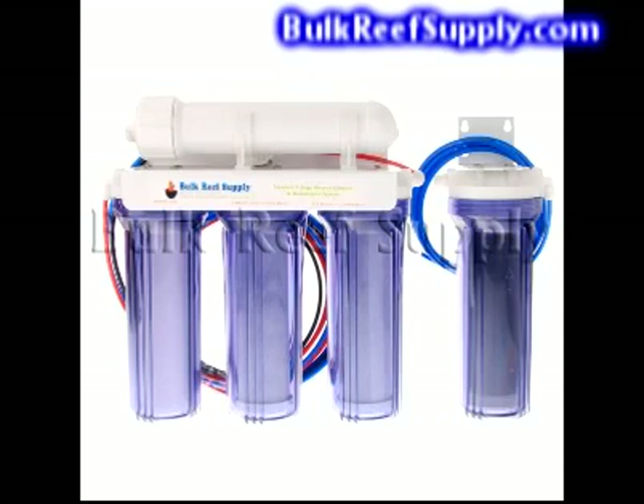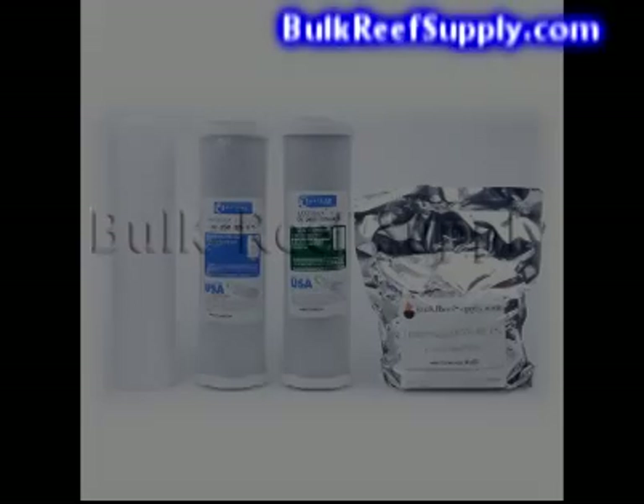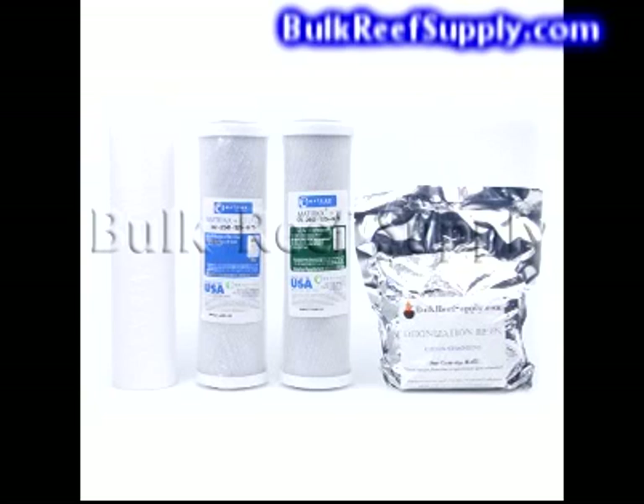So what makes a Bulk Reef Supply system the best choice? When it comes down to it, an RO system is just a bunch of canisters with filters, and the only thing that really separates them from each other is the filters, fittings, and of course the price. Since the filters are really doing all of the work, they're probably the most important part of the whole system.